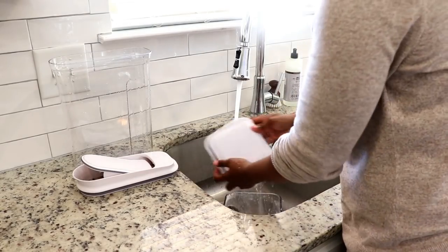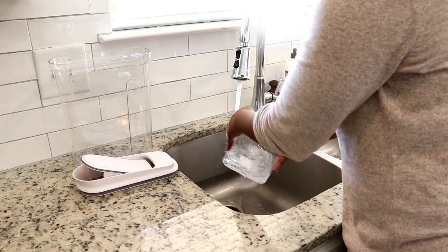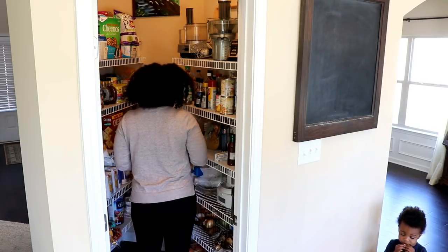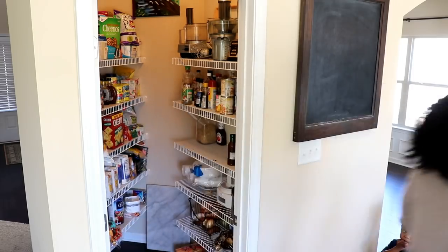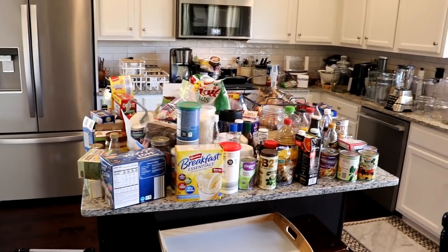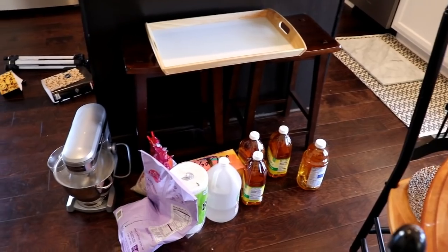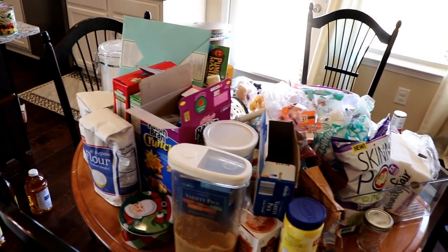Now let's get to organizing the pantry. The first thing I did was wash all of the containers. I just could not get that label off so it's going to stay there for now, but you have to wash everything and make sure it's clean — after all, we're going to place our food into these containers. The next thing I did was remove all of the food and items from my pantry and place them in my kitchen. I was so surprised at how much food I had, and I also had a lot of things that were expired or I wasn't even aware were there, so this was actually a great process.